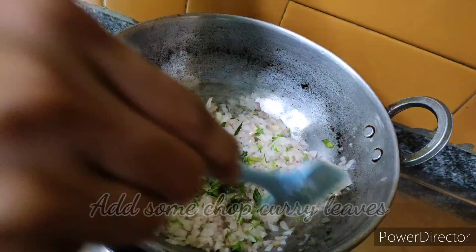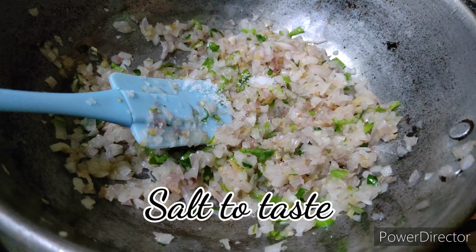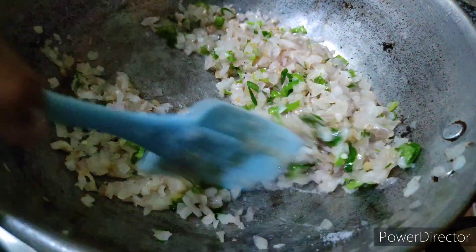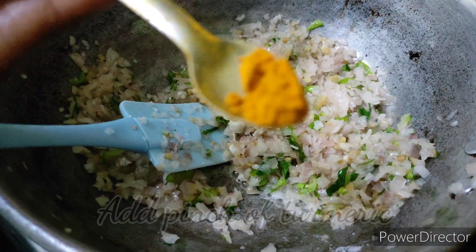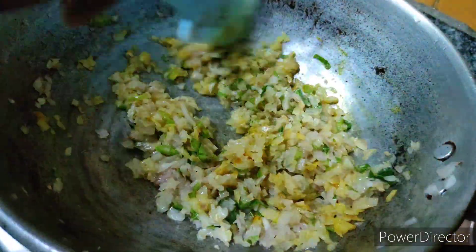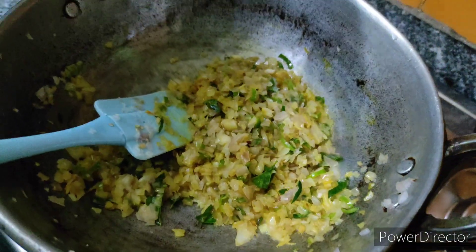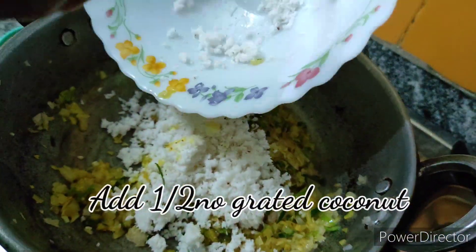Once the onions are half done, add chopped green chillies and chopped curry leaves. Season the mixture with salt to taste and a pinch of turmeric. Then add the grated coconut.